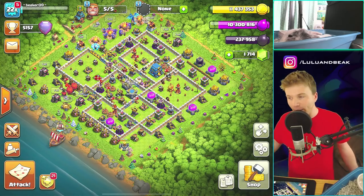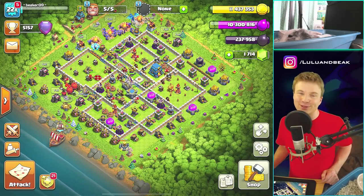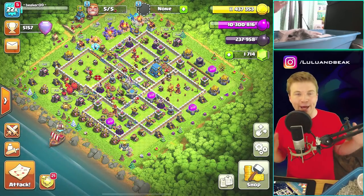Hey, what's up gang? Welcome back to the show. It's Beaker's Lab with Beacon Lulu. The gang is back. Today we're getting on our channel a bass, and we're doing a bass video.